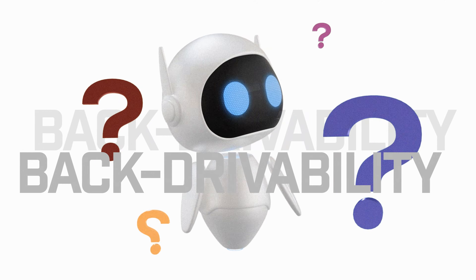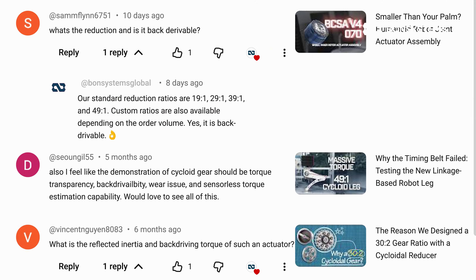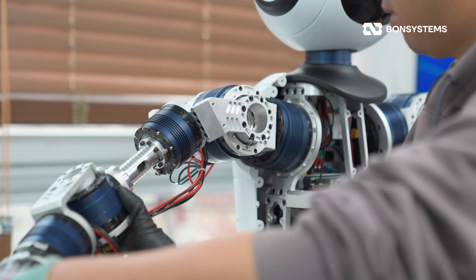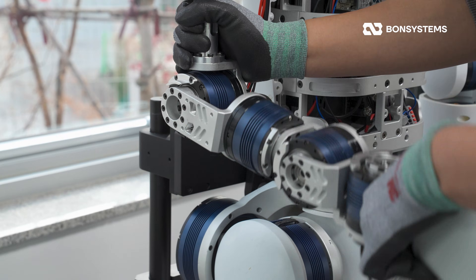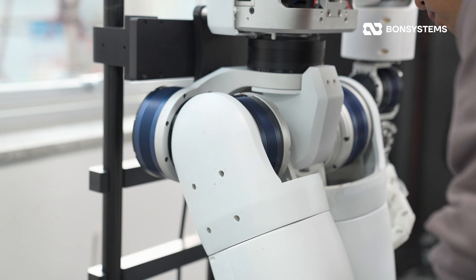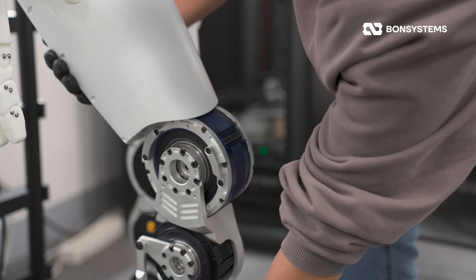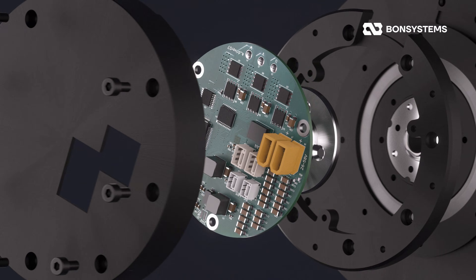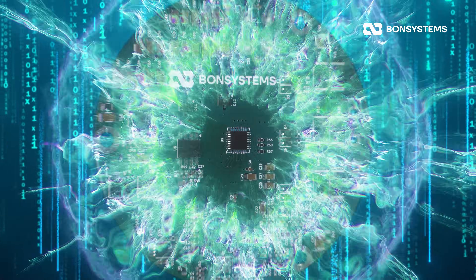And now for the feature everyone asks about: back-drivability. Seeing is believing, right? Let me move it with my own hands. As you can see, the reverse drive is incredibly smooth. With this level of flexibility, you can be sure it's safe against external impacts. This model is equipped with our in-house drivers and encoders, but they can be swapped out whenever you need.